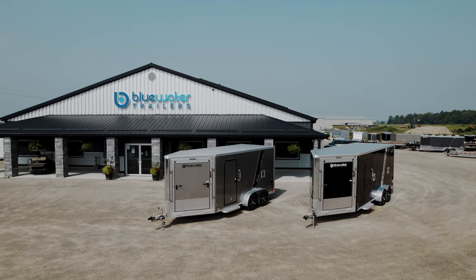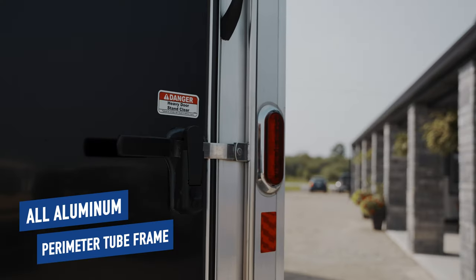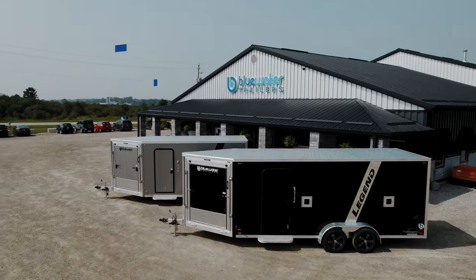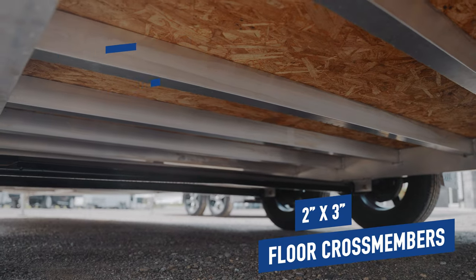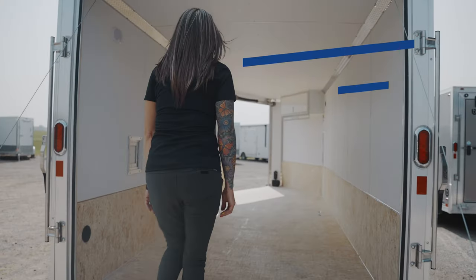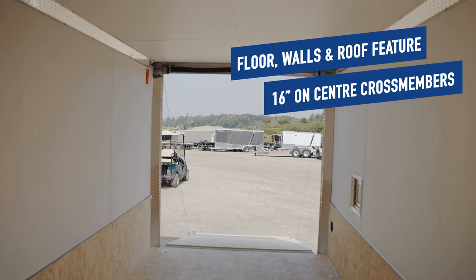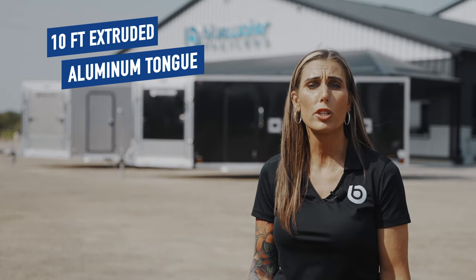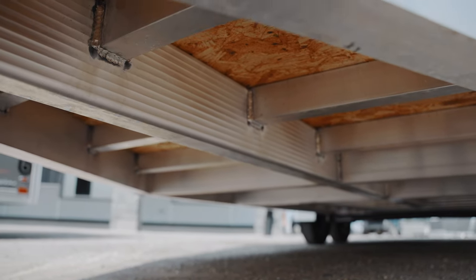The Trailmaster is built on an industry-exclusive all-aluminum frame featuring a 2-inch by 6-inch perimeter mainframe. Adding to the robust build are the 1-inch by 1.5-inch tube wall and roof bows and 2-inch by 3-inch floor crossmembers. The floor, walls, and roof all feature 16-inch on-centre crossmembers. Combined with a 10-foot long, 3-inch by 6-inch extruded aluminum tongue, you can rest assured your trailer will tow smoothly with very little vibration as the tongue reaches so many crossmembers.